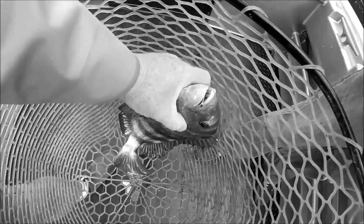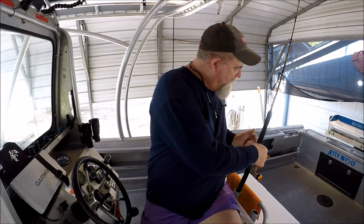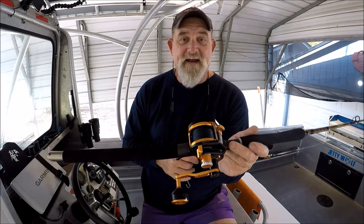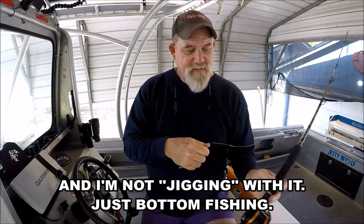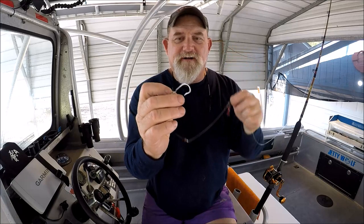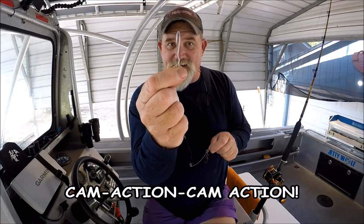I take my plain old bottom rig, put on a double fiddler, and I get old Mr. Sheepshead here. And here it is on one of my pride and joy rods and reels — this is my jigging master level wind lever drag, wiki jigging on ugly stick tiger light jigging rod. I've got a 4/0 true turn on there with the cam action bend.